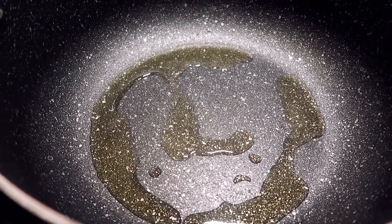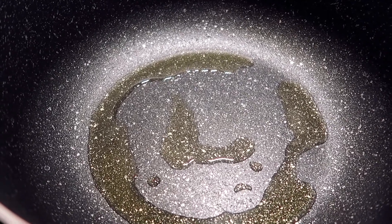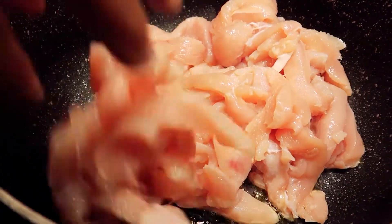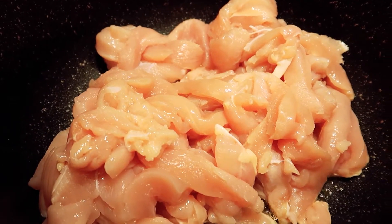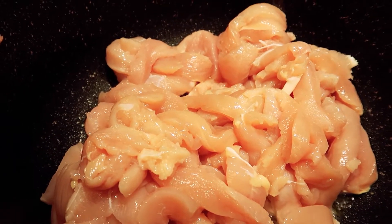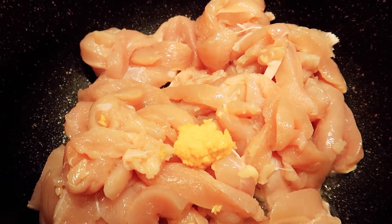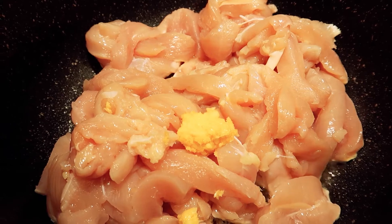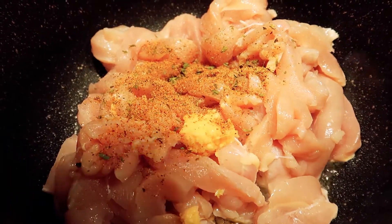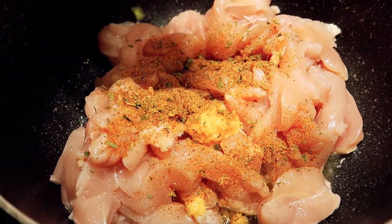I have three tablespoons of olive oil in the pan and now we're going to place our chicken in here. Along with the chicken, I'm going to add a whole tablespoon of fresh crushed garlic, and I'm going to start adding some of that seasoning — we'll add some now and a little more when it's almost cooked.